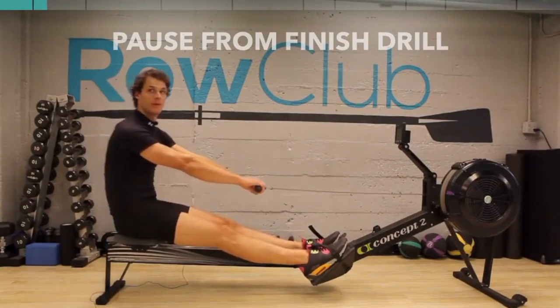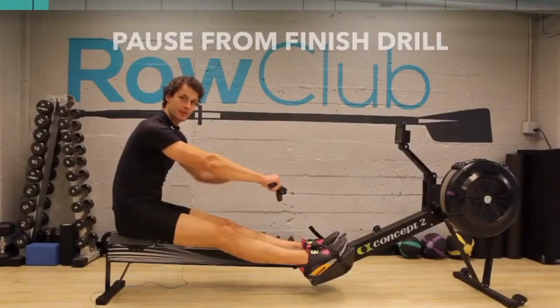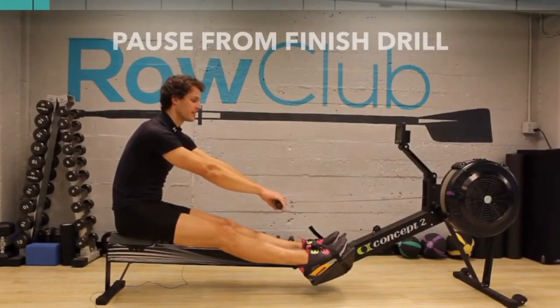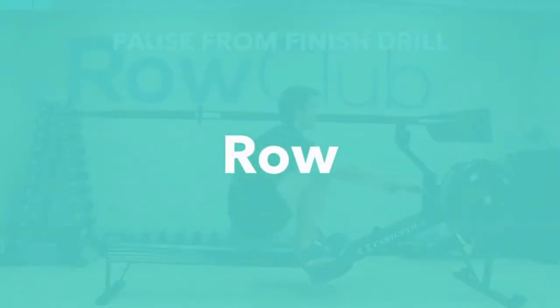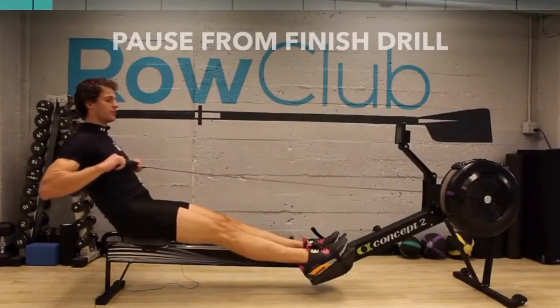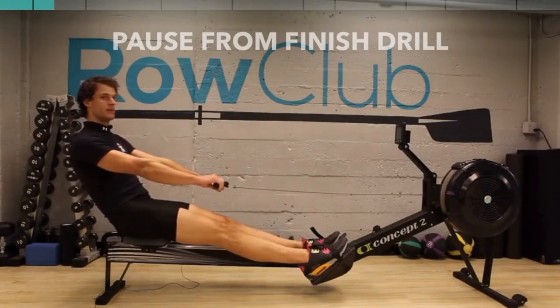Next, lean forward — body forward at about a 10-degree body angle leading forward. The last thing we're gonna do is use our legs. I'm gonna take one stroke and we're just gonna repeat this a few times: arms away, body over, rope.